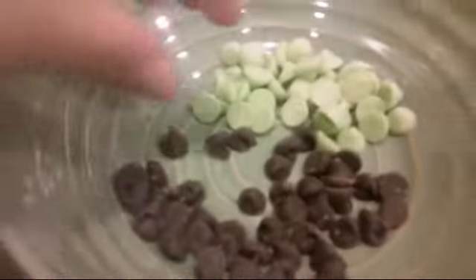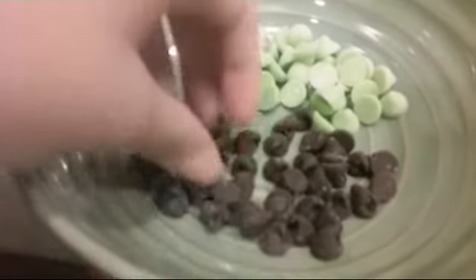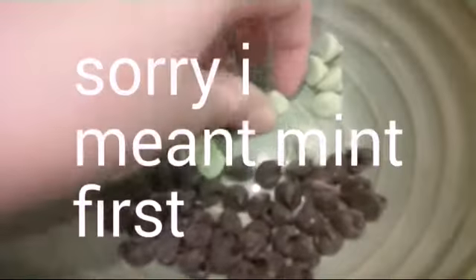So we're just going to divide them — these chocolate chips — from chocolate to the mint. As you can see, I've already done that. You're going to take out whichever ones you want to do first; it doesn't really matter, but preferably do the chocolate ones because that's going to be on the bottom.